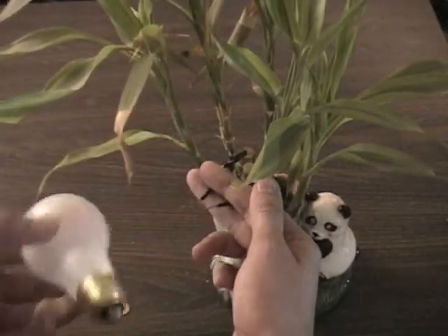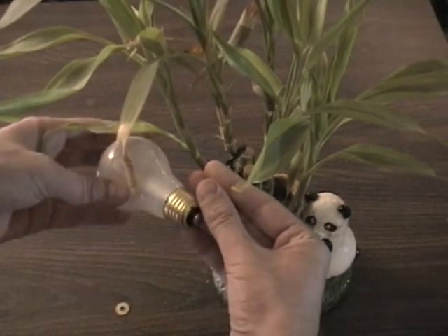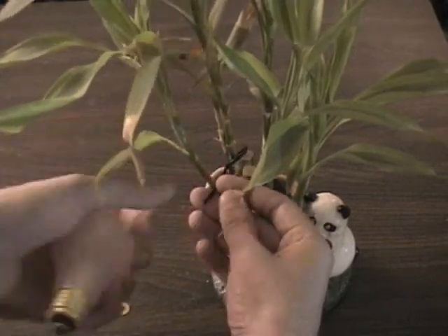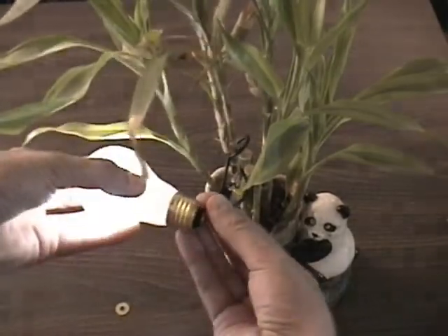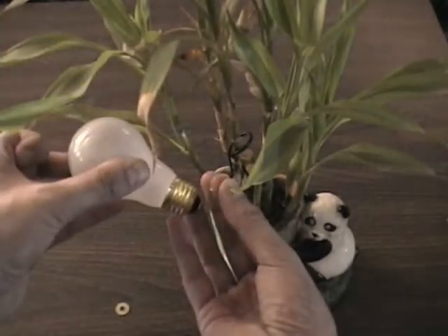Then we simply take a light bulb to demonstrate. There you go. See that? The Tesla coil effect.